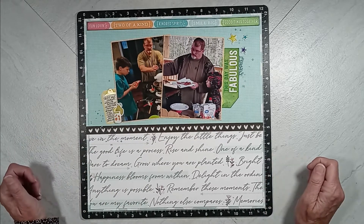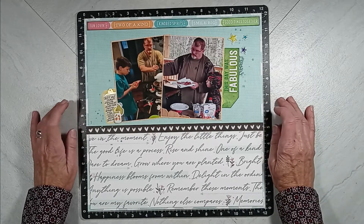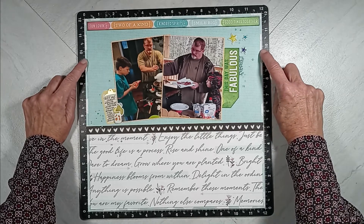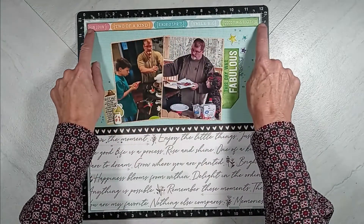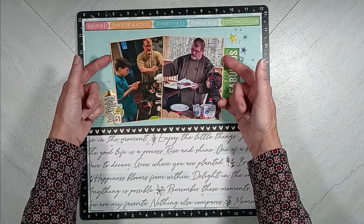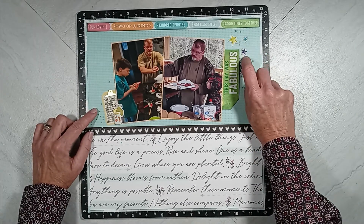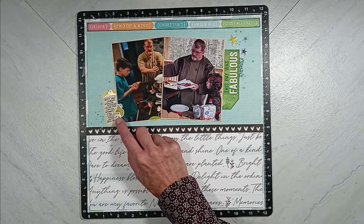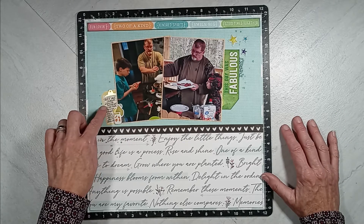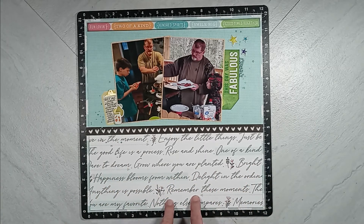Here's another one that I don't have a process video for. I'm trying to use up some papers that have been lying around on my desk. The 12 by 12 background paper peeking out is from Close to My Heart, along with the paper, zip strip, and photo matting. This is a Vicki Boutin piece here. I'm not sure where the stars came from, but I got those used up. This element is from One Canoe Two — a very old collection. I had a sticker from a sticker book and did my journaling. This piece is from Pinkfresh Studio. Love this paper — love it.